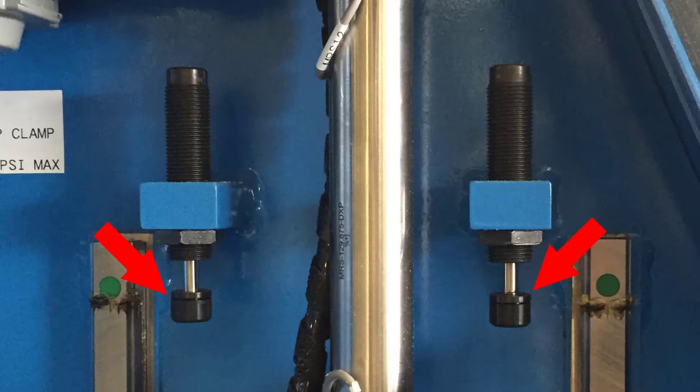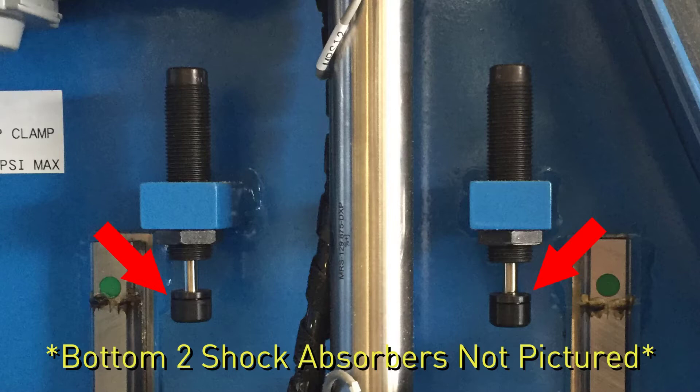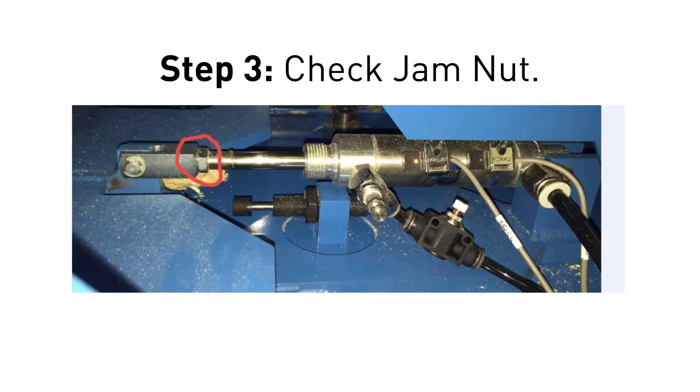Step two is to check the shock absorber's position to make sure it provides an adequate amount of cushion. For the top clamp, there are four shock absorbers — two at the top and two at the bottom. It is important they are not only providing cushion, but they are also set evenly with each other. Step three is to check that the jam nut on the cylinder rod is tight against the clevis and is not backed out.